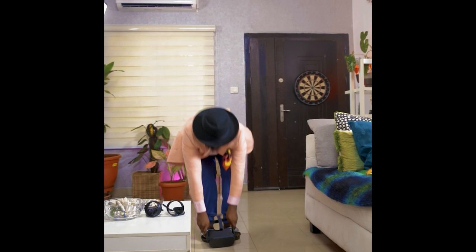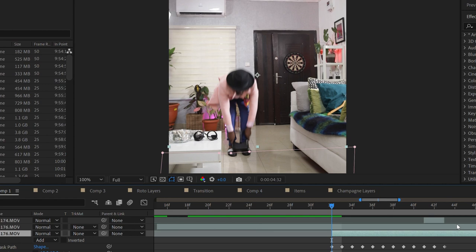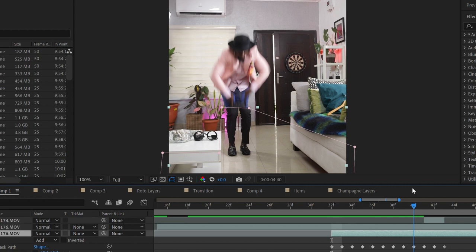Always spend time when you're doing your masking so that you always come out with clean results. Next was the pants transition. Two videos were also needed for this shot — one with the VR goggles, just like this, and the second one mimicking the action from the first video. The masking principle applies here, so take your time to ensure you have the desired results.